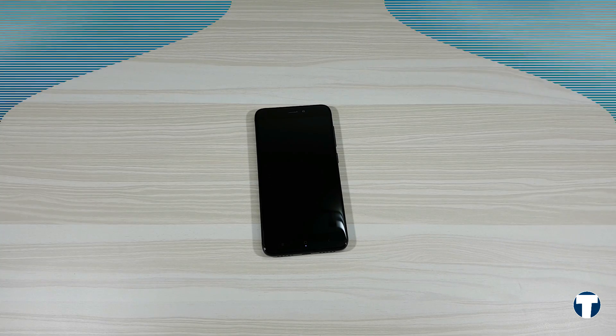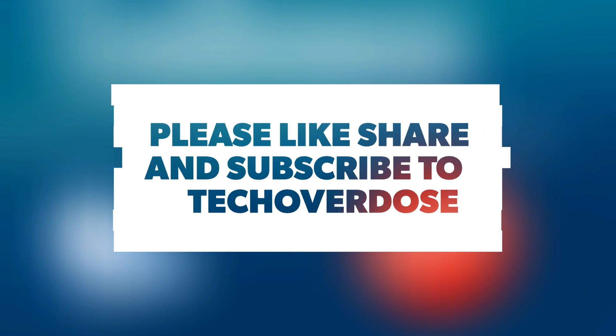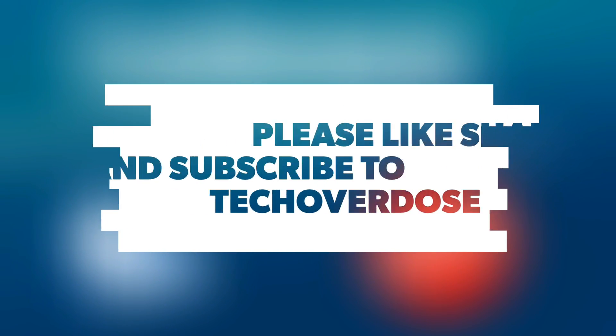If you don't want to miss that, then subscribe to my channel. My next video is coming soon. That's it in this video — thanks a lot for watching, and I'll talk to you guys in my next one.